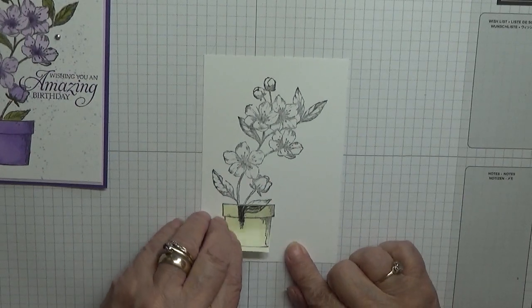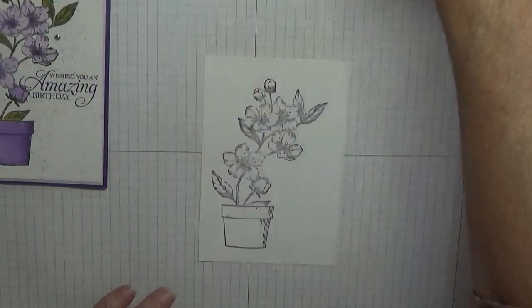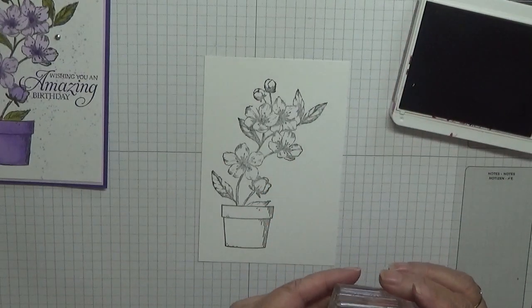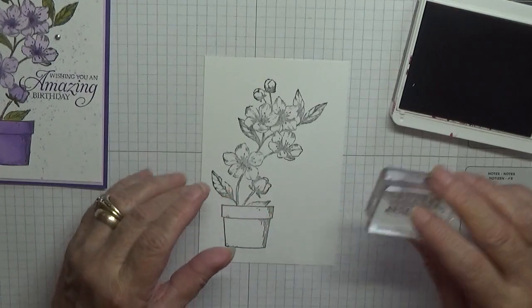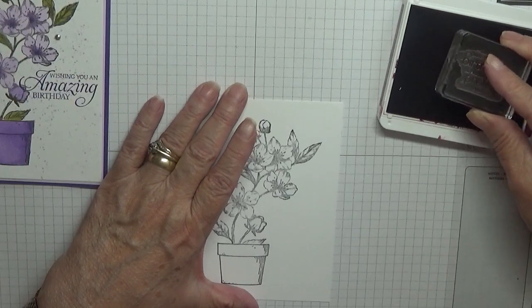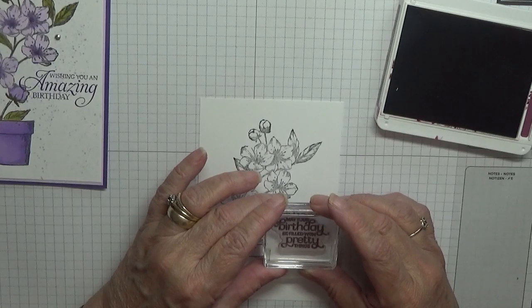And then we have our flower in a pot. Next we're going to use Rich Raspberry to do our sentiment. Make sure the white is the right way around — I have to pull this closer to me — and we're going to pop that just there, which fits lovely.